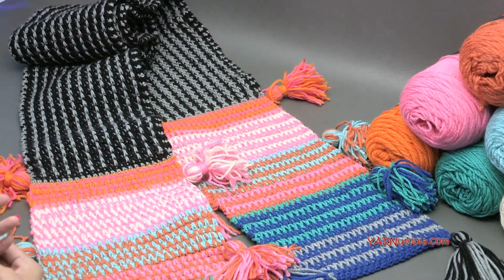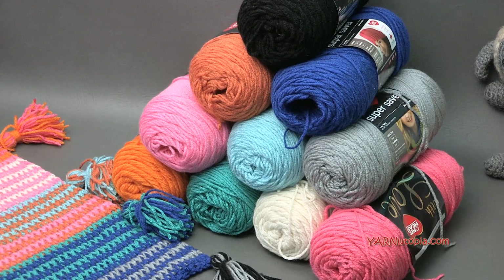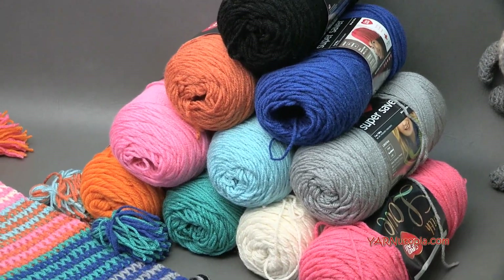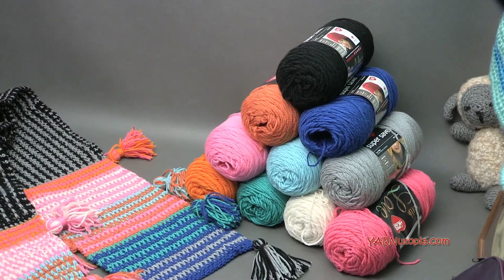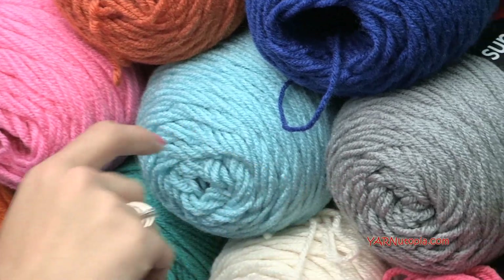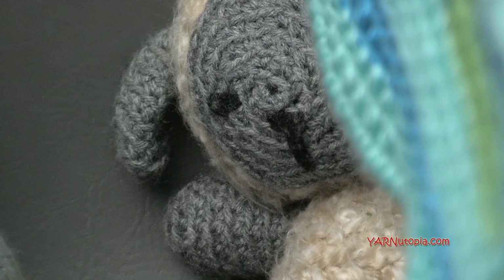Thanks to Red Heart Yarn for providing the yarn for this project. We are using all Red Heart Super Saver yarns - you can also see there is a With Love brand in there. With Love or Super Saver, totally fine, whichever one you want to go with. We are using 10 colors today. The main colors are dusty gray and black. Then we have Papaya, Aran, Jade, Pumpkin, Aruba Sea, Perfect Pink, Royal, and Carrot. So those are the 10 colors you'll need. I will put all the links in the description.